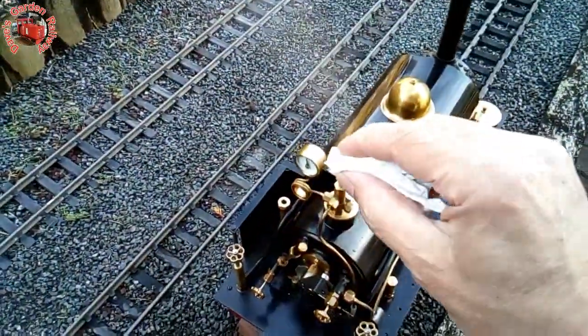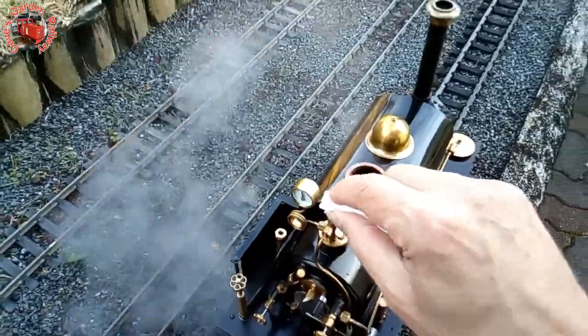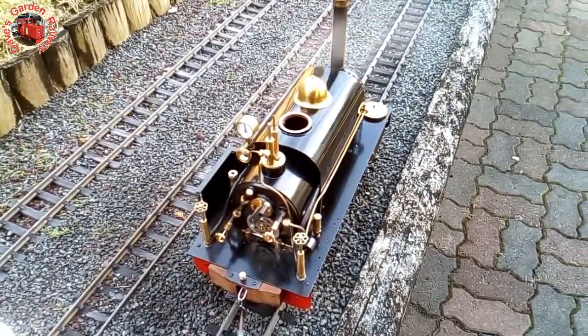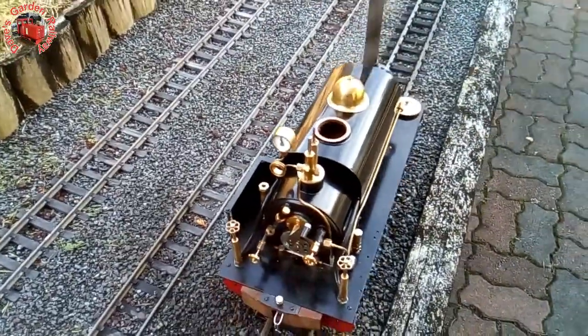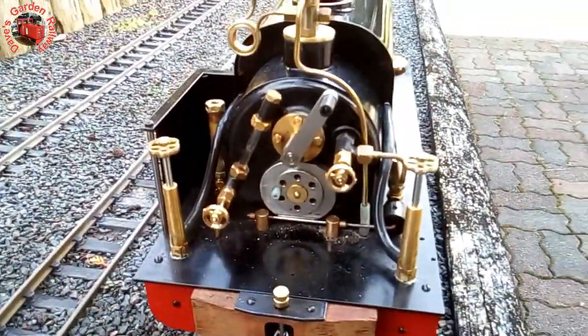There's still lots of pressure — perfect. Let's put some water in this boiler. It's about half full.